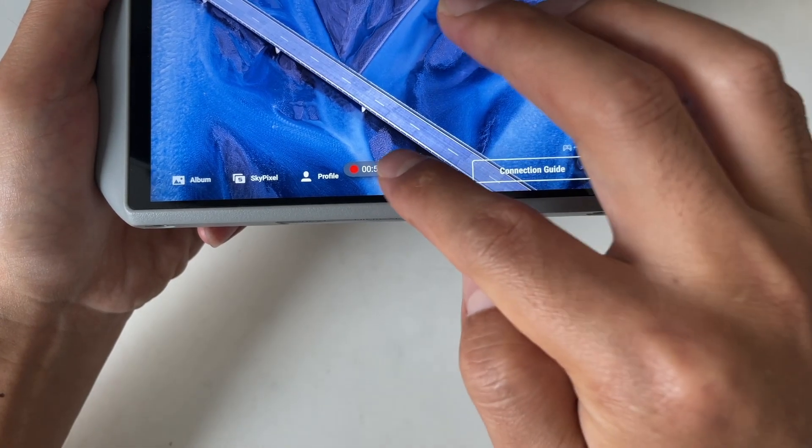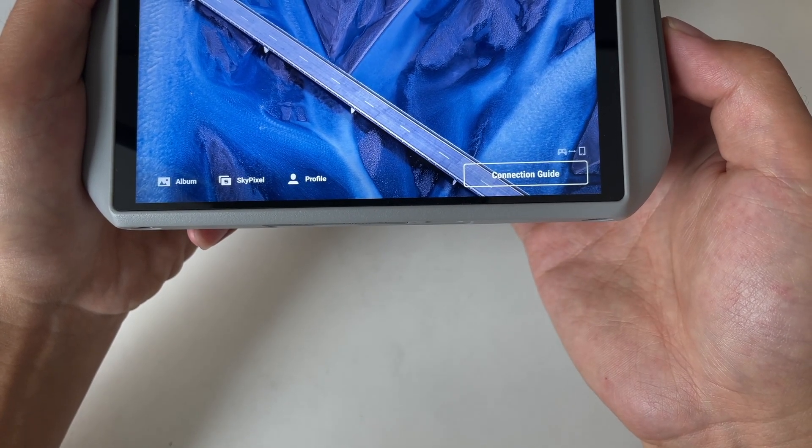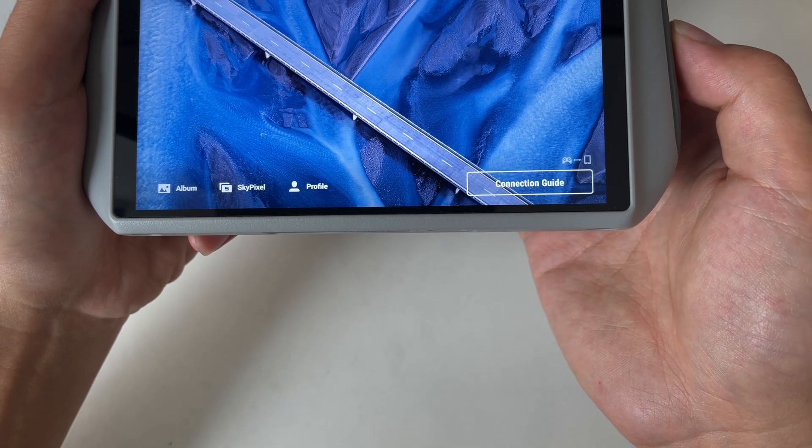Stop the recording whenever you want by clicking the stop button on the screen. After you hit stop, the screen recording will be saved on the SD card.